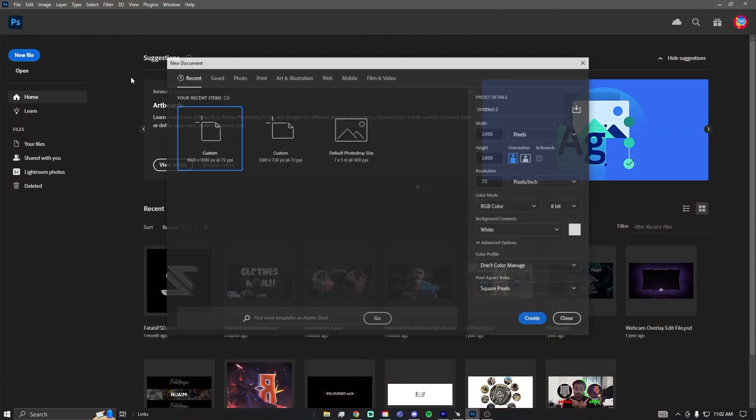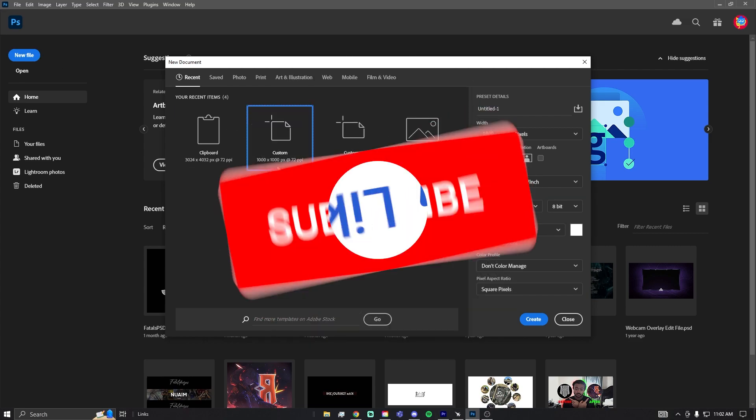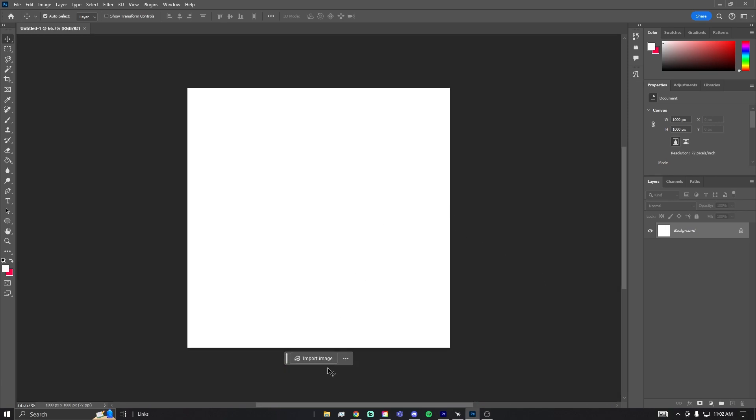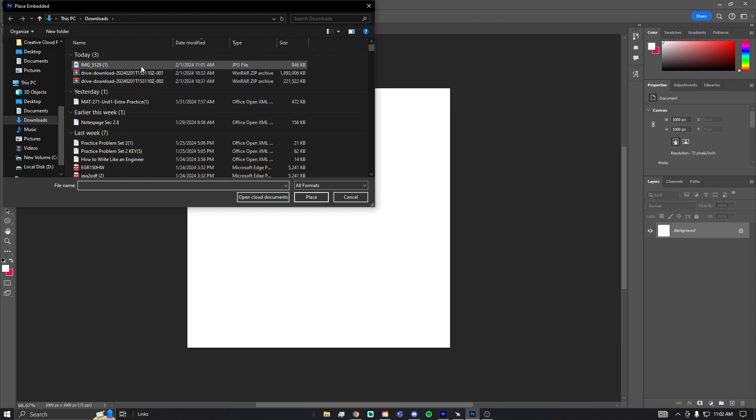For the first step, go into Photoshop and create a new file. I'm going to be using a thousand by thousand pixels — this is just a common profile picture size that I've always used and that a lot of people use. Then locate your picture and open it.